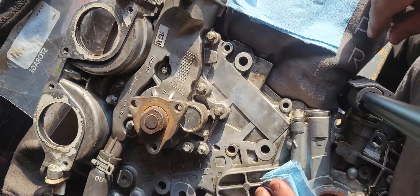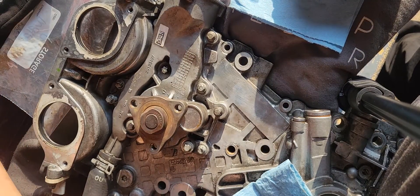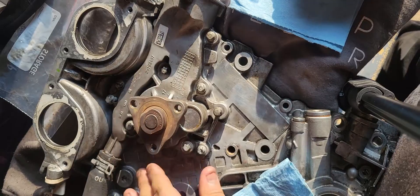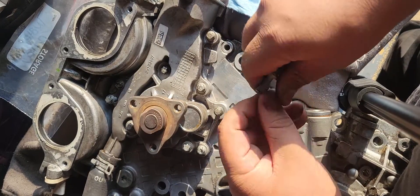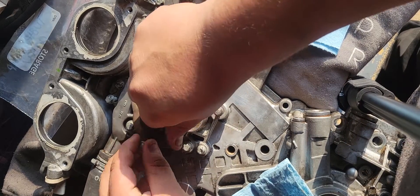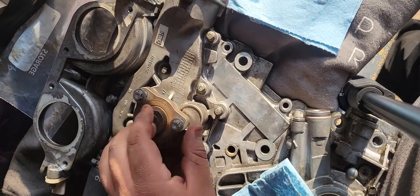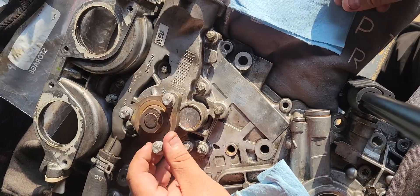All of these are torqued — let me check the book right here — 89 inch pounds for all these water pump bolts.